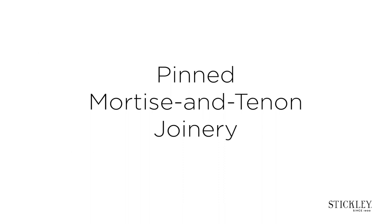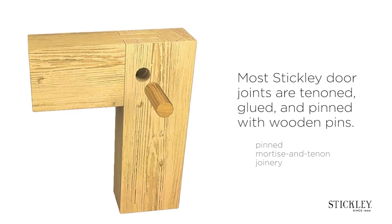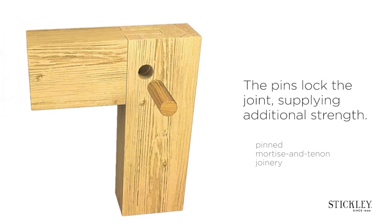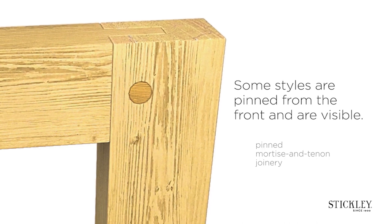Pinned mortise and tenon joinery. Most Stickley door joints are tenoned, glued and pinned with wooden pins. The pins lock the joint supplying additional strength. Some styles are pinned from the front and are visible.